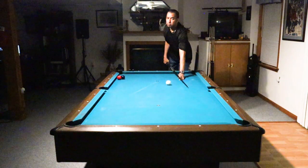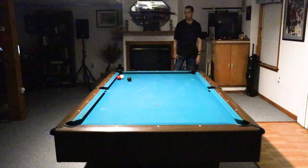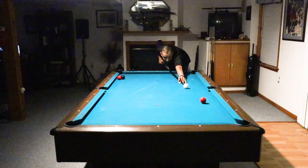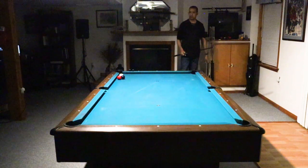Here's a shot you guys have seen a thousand times in my videos where you shoot a long draw shot with right-hand English to come down and break up that cluster. One of my favorite shots, but one of the most difficult to execute.